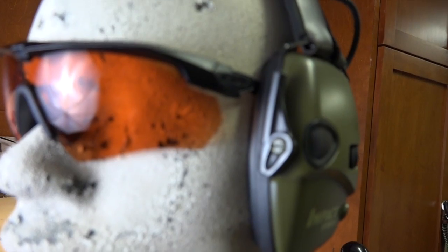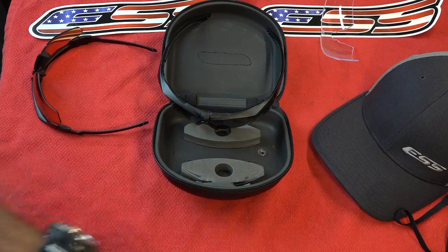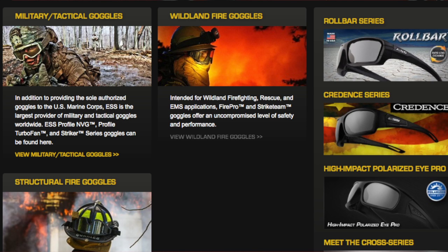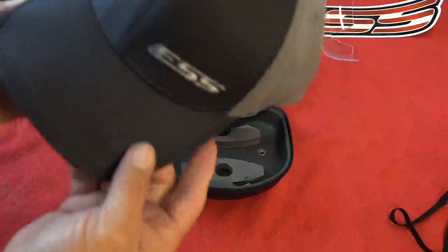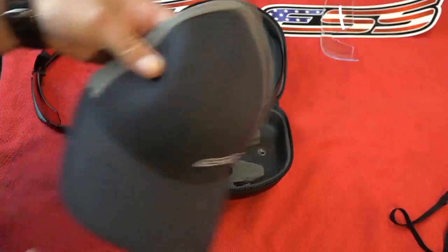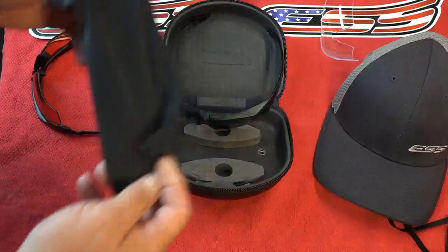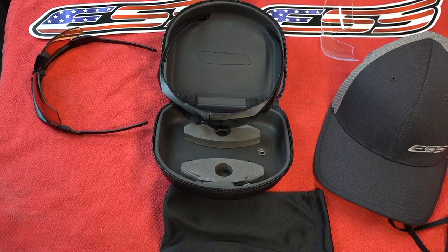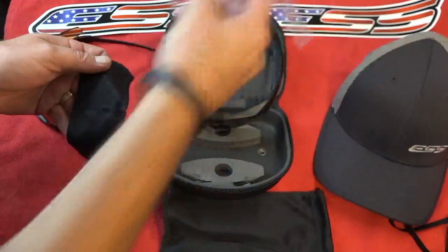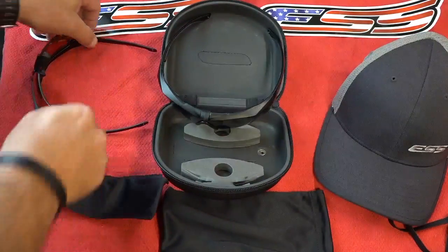Check out the description - I'll have a link to the ESS store where you guys can purchase this. They have tons of different style glasses from normal everyday sunglasses to firefighting goggles to military tactical goggles. They also sell hats - nice flex fit hats. Great quality all around. Also comes with a regular sunglass bag if you want to leave it in your car, or you can have the whole setup in your gun bag. Comes with a lens protector for just the lens.